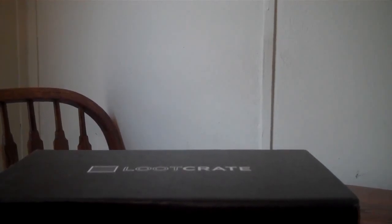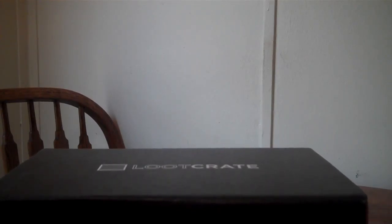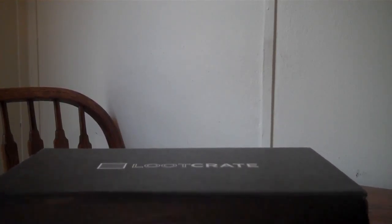Hey guys, this is Jason, and I'm here with the Loot Crate Box of the Month. This one is for February 2016, which is the Deadpool set. It's going to have a couple cool Deadpool items in it, and a Walking Dead exclusive. Here's our sneak peek — you've probably already seen it by now because I'm running a little late on this video. Let's see what we got.